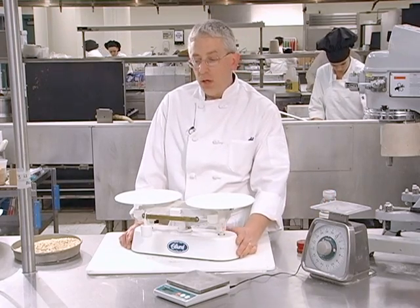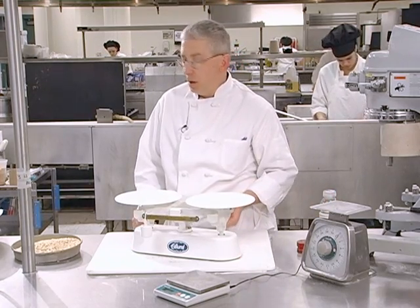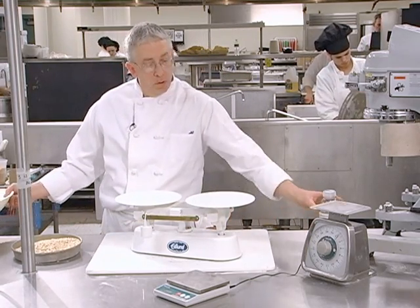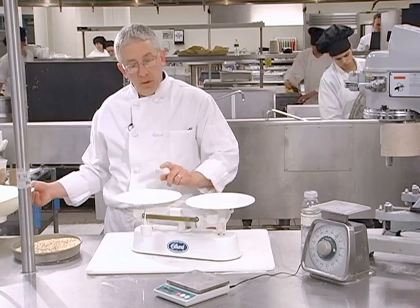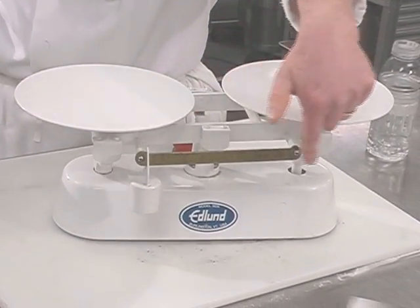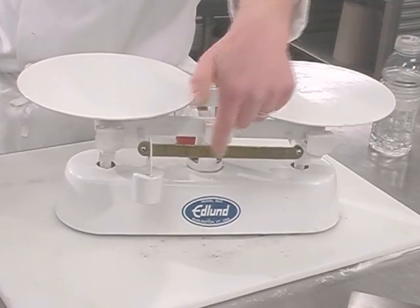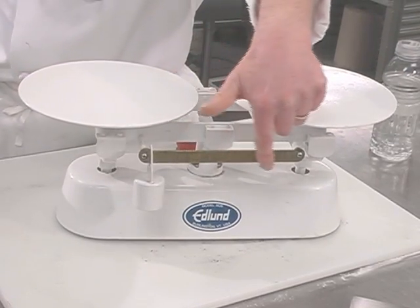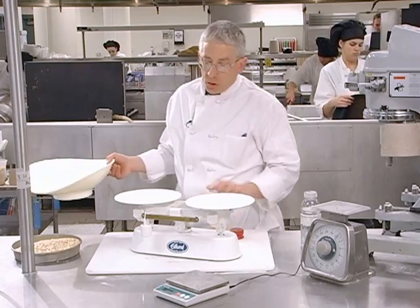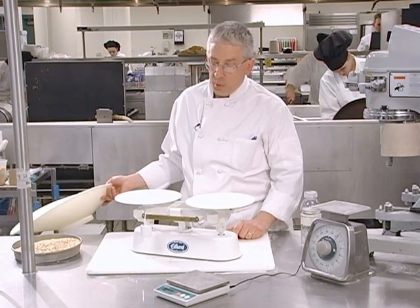Primarily for baking and pastry, we use this balance scale, and I'm going to demonstrate how we use it. Right now you can see that this is set to zero. It has increments of 16 ounces, and each one has four graduations, so it can measure to within a quarter ounce. Right now you can see the scale is balanced.